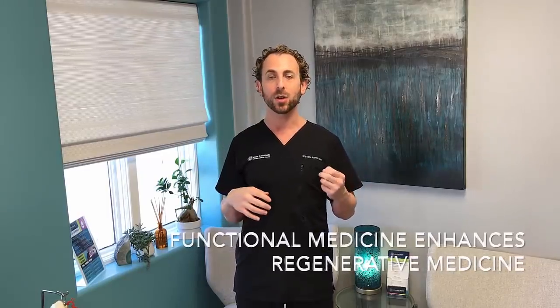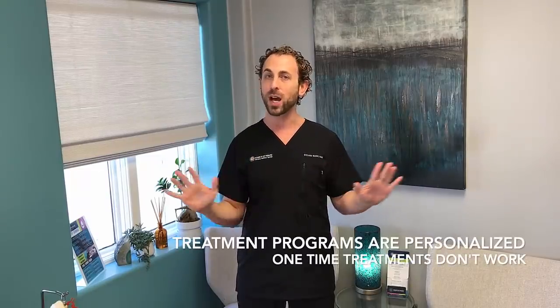Regenerative medicine always works better when you use functional medicine approaches. So what we do is combine those together, specifically personalized and packaged for you into a program instead of a treatment. One-time treatments do not work — they need to be put together in a program.